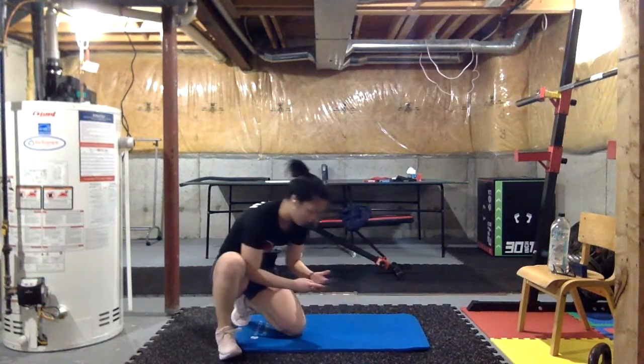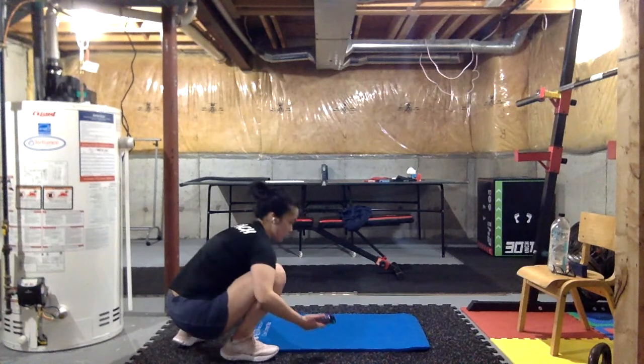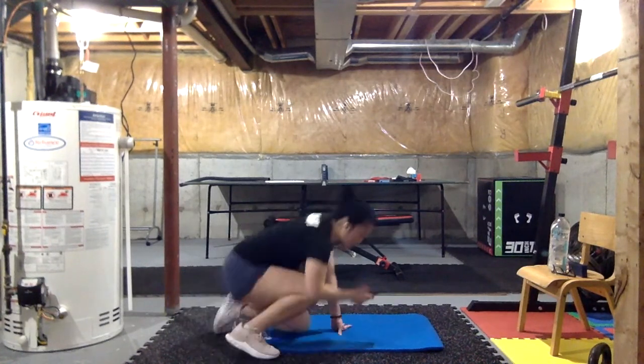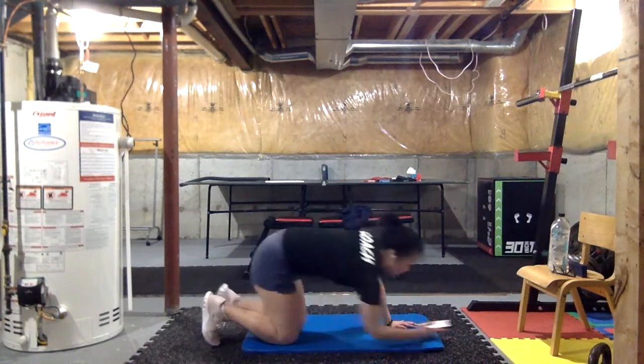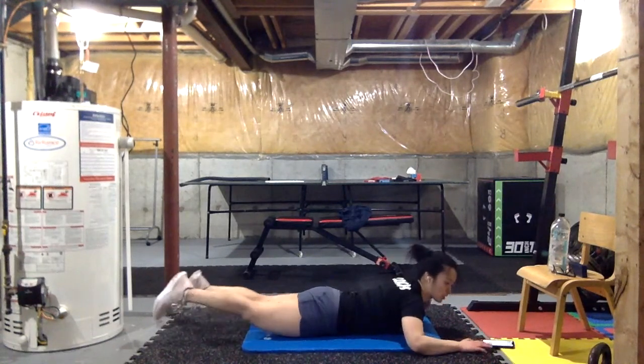We're going through that cycle. Let's get ready everybody on our stomachs. Three, two, one — just our superman, let's hold.